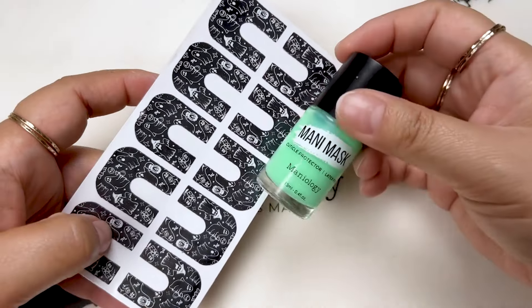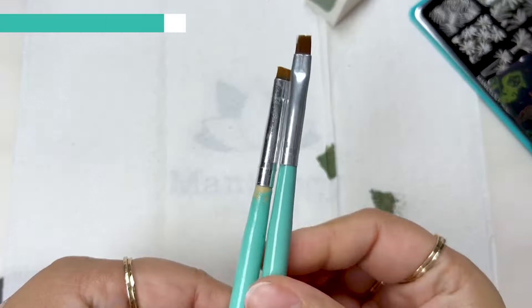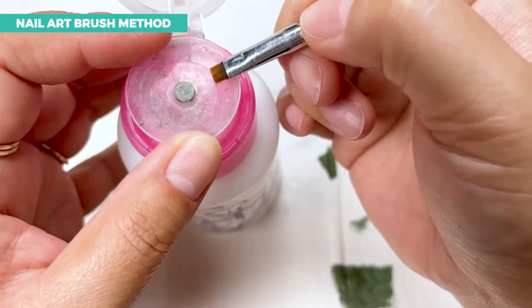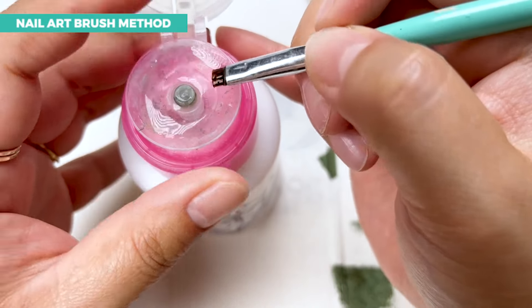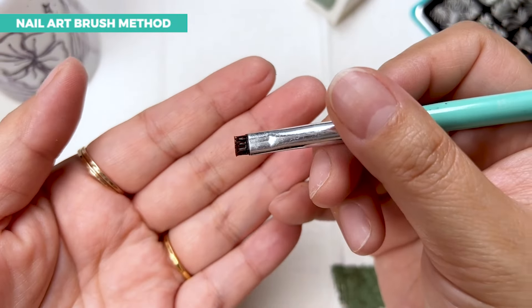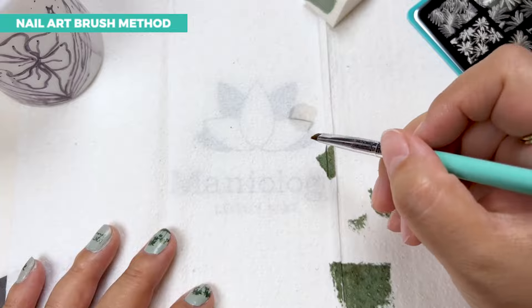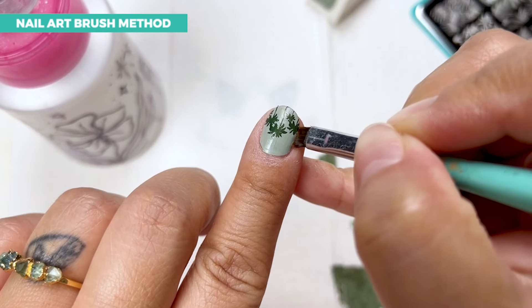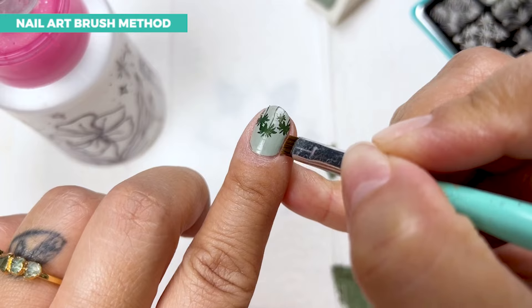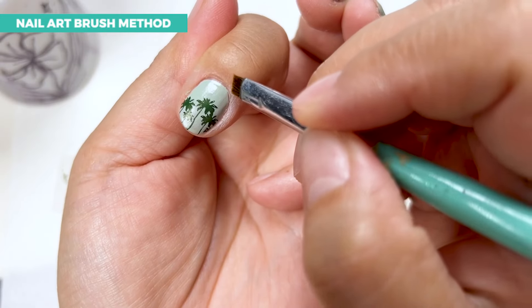If you don't have something to go ahead and protect the cuticle, I have a solution. What I like to use is 100% acetone. Just wet the tip — we're not going to put a soaking brush onto the nail. I like to kind of blot it and go as close as I can, make a clean line, and sweep.